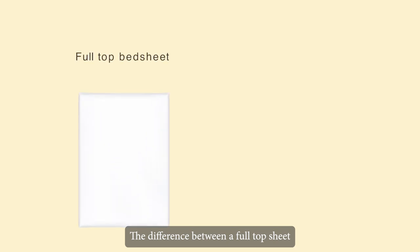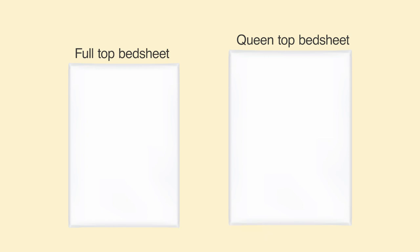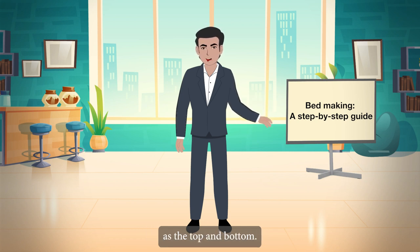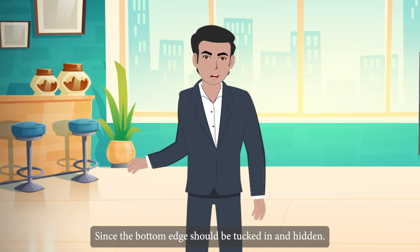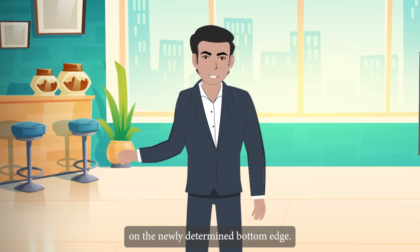Check that your sheets are the correct size for your bed. The difference between a full top sheet and a queen top sheet is negligible, but it is a problem for fitted sheets. Take a moment to measure each edge once and designate the shorter length edges as the top and bottom. If you are using nearly square king-size sheets and are unsure which edges are sides versus top or bottom, mark the bottom edge with a small, discreet permanent marker, since the bottom edge should be tucked in and hidden.